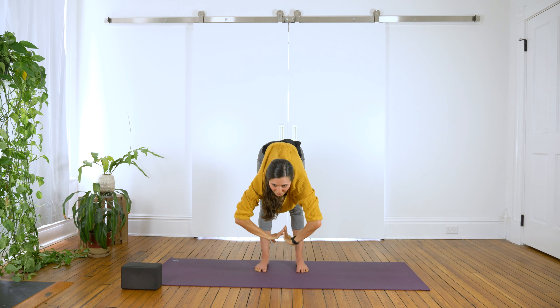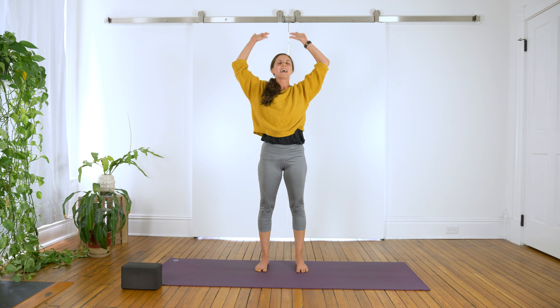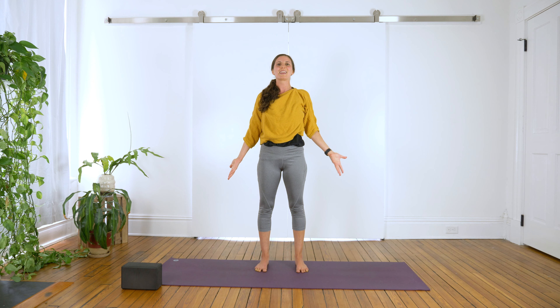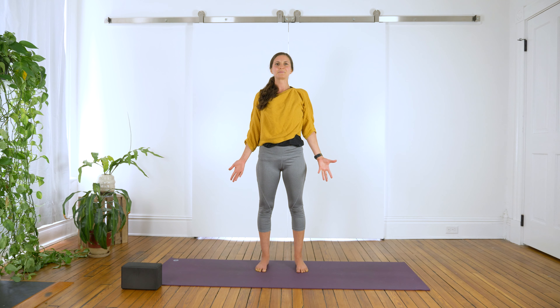Exhale, fold forward. Inhale, lengthen the spine, look up. And exhale, fold. Inhale, reach your arms overhead. Exhale, drop the arms alongside the body. Return to your Tadasana, mountain pose. Inhale, fill your belly with air, and exhale, open your mouth, let it go. Really focus on where your feet meet the mat and place your awareness on the breath as it flows in and out of the body. As we continue to move, keep checking in with where your feet meet the mat and the breath.